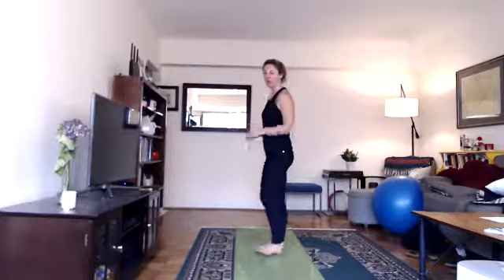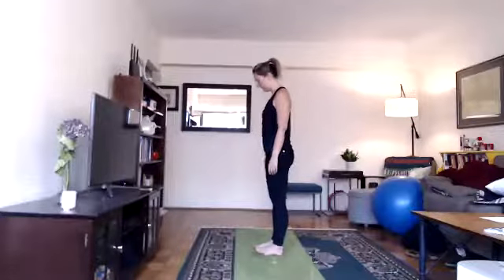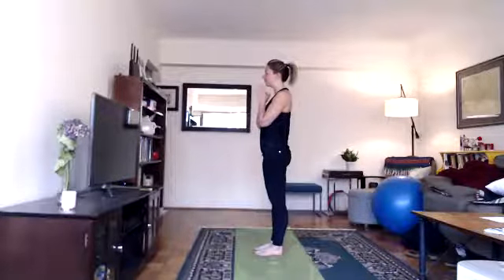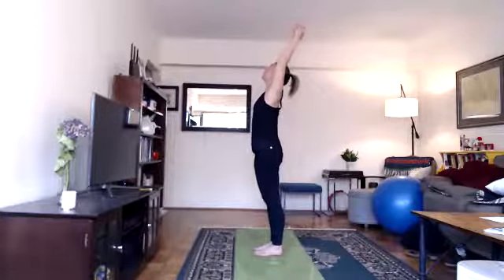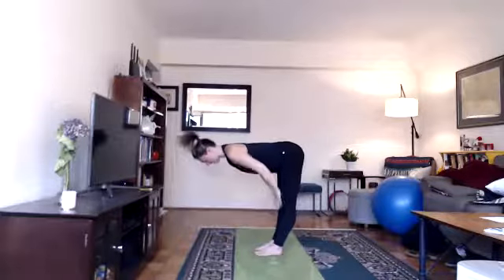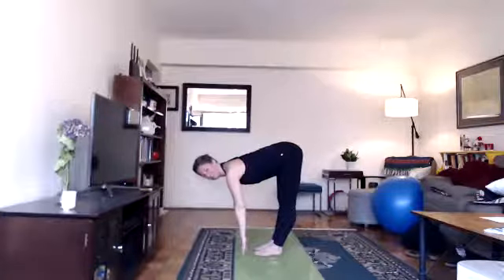We're going to come towards the top of our mat with our feet close together for three rounds of sun salutes. Take a moment standing up nice and tall with your arms down by your sides. Bring your hands together at heart center. We'll begin with three rounds of Surya Namaskar, a sun salute. As you inhale, lift your arms up overhead, look up as if you were saluting the sun. Exhale, bend your knees, fold forward, hands to floor, relax your head. Inhale, lengthen into a halfway lift, back flat — you can have your hands on your thighs, your shins, or the floor.